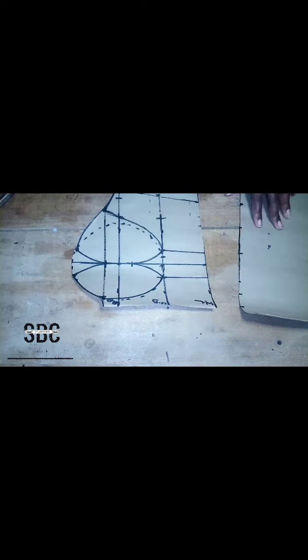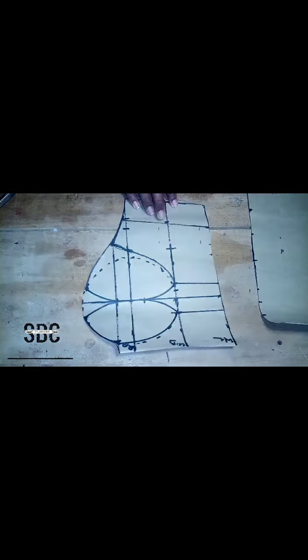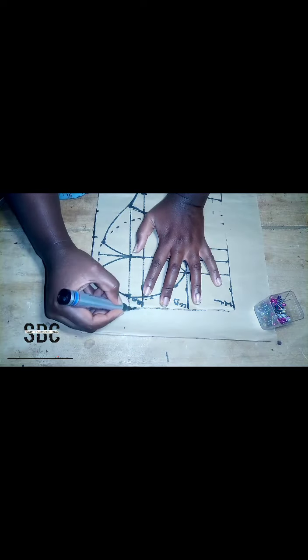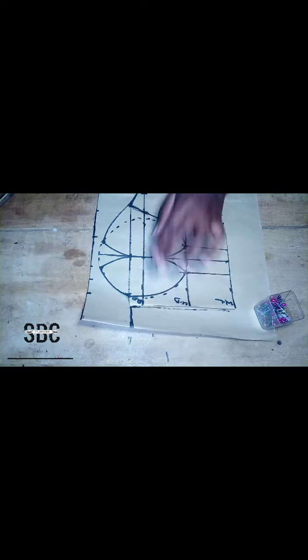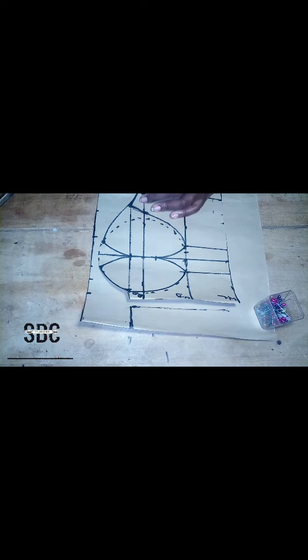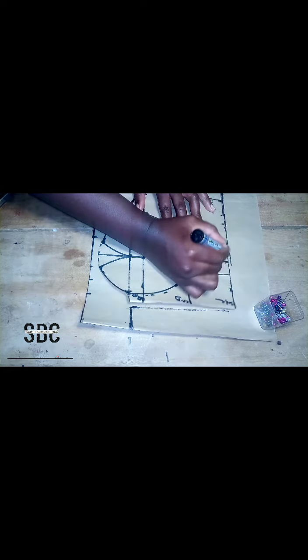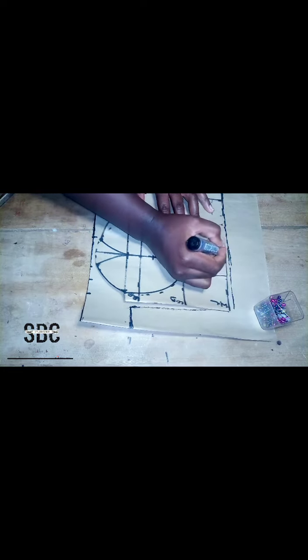Before we cut out our cups, we are going to use this as a pattern to draw our back panel. I've already placed it on my back panel. We leave out two inches as a zip allowance, then I'm tracing out the measurements on the back pattern — the down parts, the side parts, and everything. This way we won't be wasting time measuring again on our back panel.